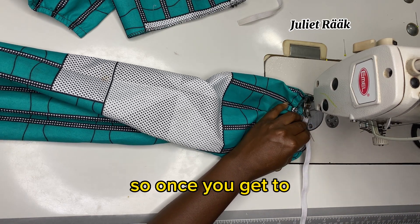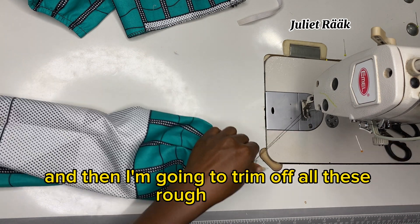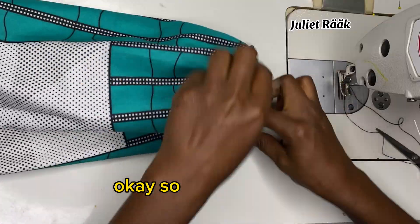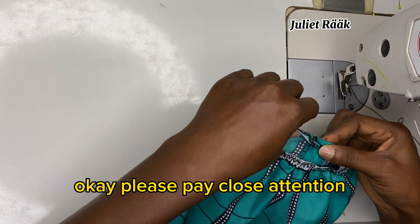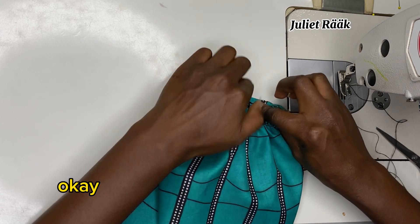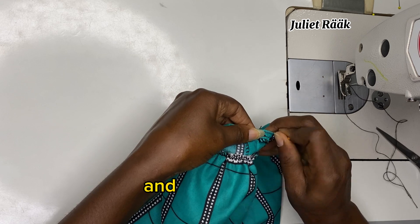Once you get back to where you started, stop and backstitch. Trim off all the rough edges and threads. Then for the second step, fold in like you see me doing — pay close attention. Fold it in like that and top stitch it. If you do this you'll have a very nice clean finish on your sleeve.